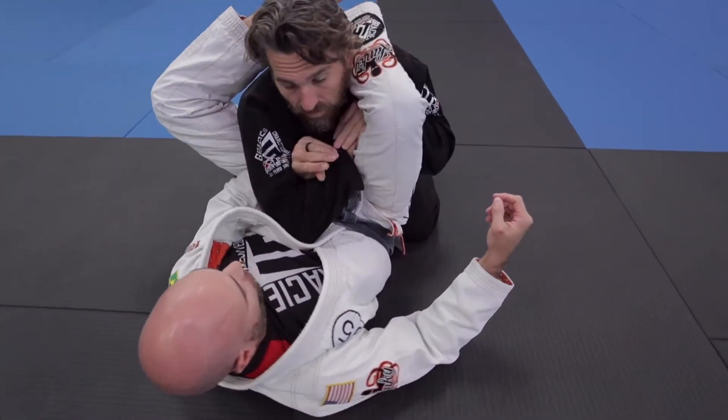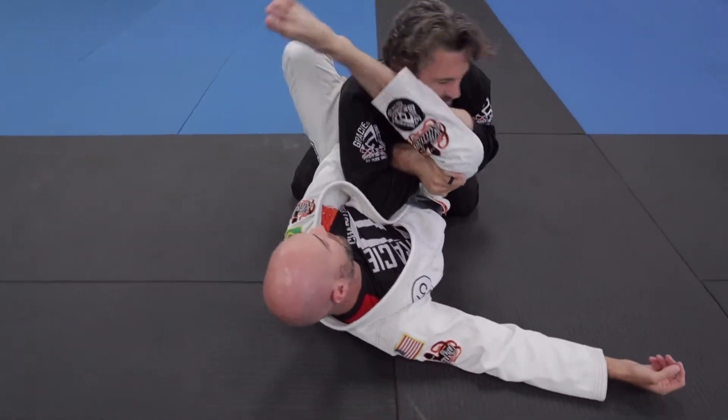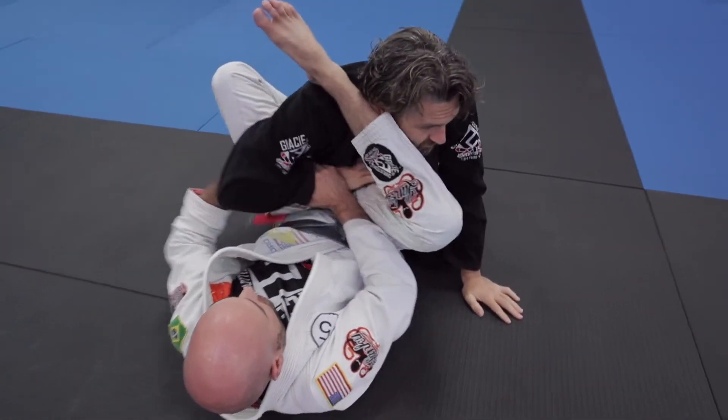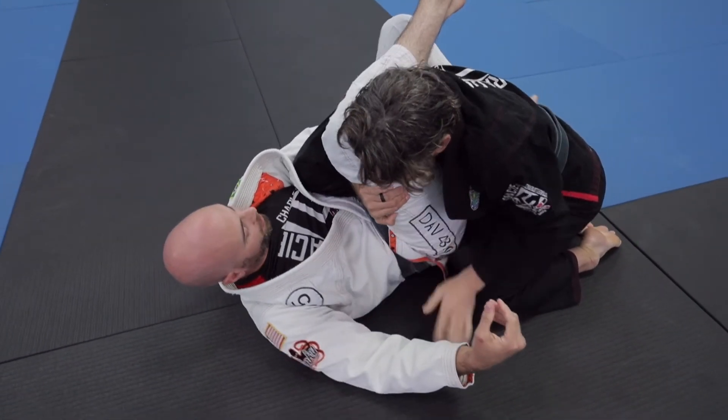What I'm going to do is snake my arm through and grab here. Then I'm going to put my foot on the hip and step in front of his face. Now I'm going to rotate my hips out like this until he taps. It's basically creating a shoulder lock right here. So I'm here — off we go.